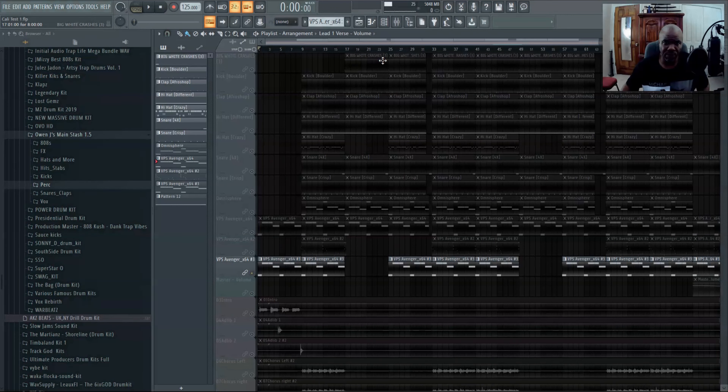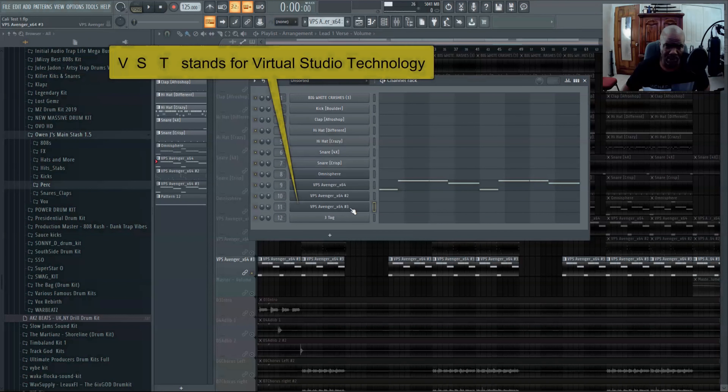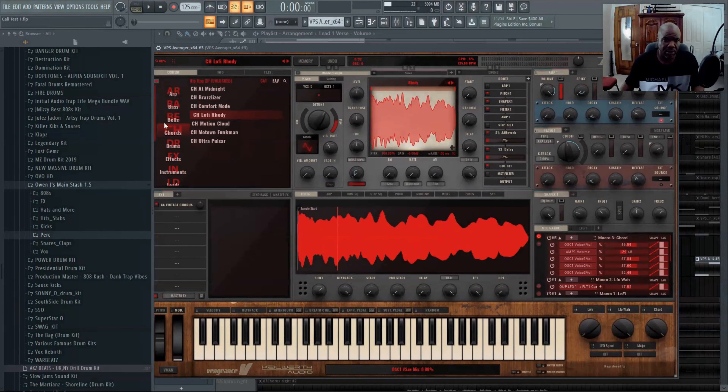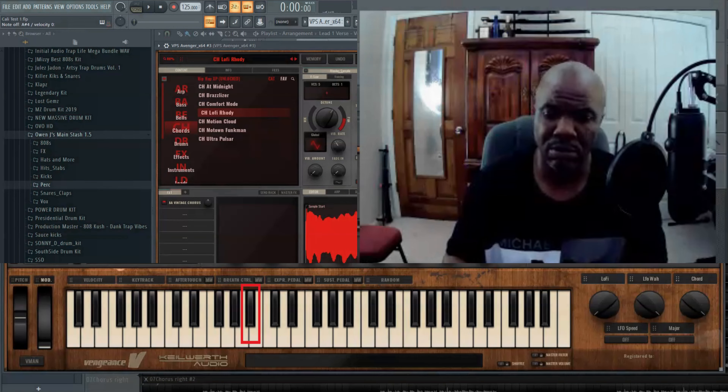Hey, what's going on guys? I'm Dozier with Olive and Dozier Music. We were supposed to cover the song More Than A Woman today, but instead we're going to do Kali. More Than A Woman is still getting mixed and mastered.